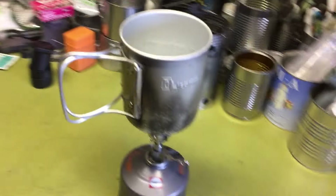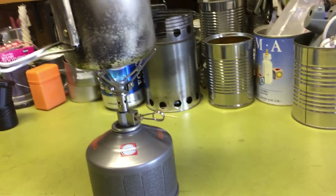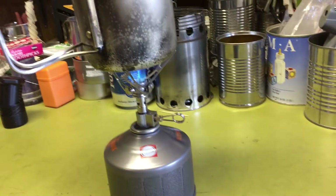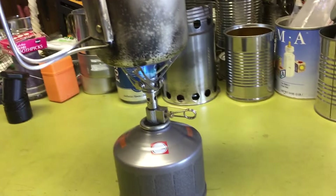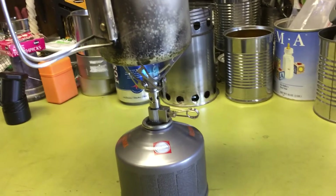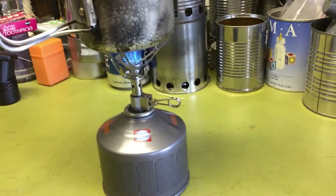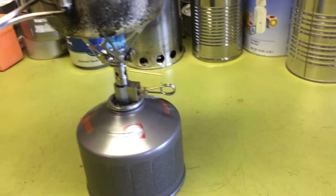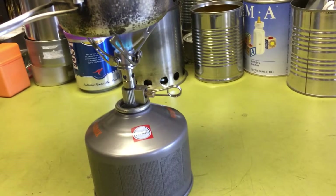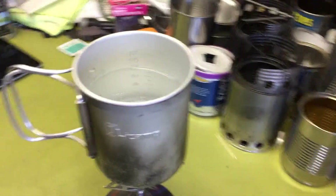One thing I've noticed about this style stove with the way those wings spread out — they make for a really wide pot base. So smaller pots, like 700 or 600 milliliter pots, are going to be a little wobbly. This Olicamp pot has a rounded bottom and it was adjusting and wanting to slip off — that's kind of scary. That's probably the only bad thing about this type of wing stove: you can't put a very small pot on here and have it stable.